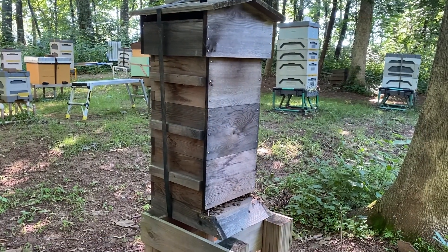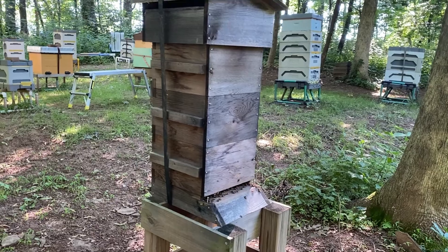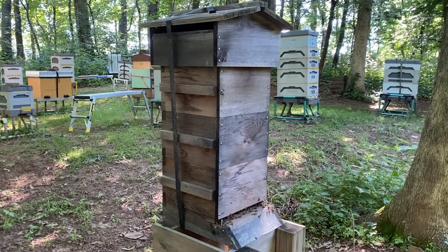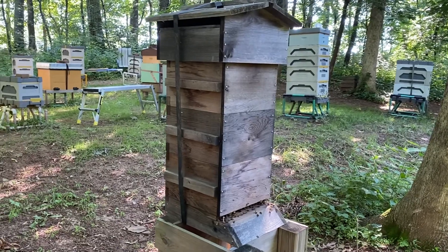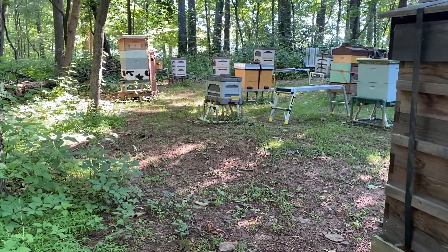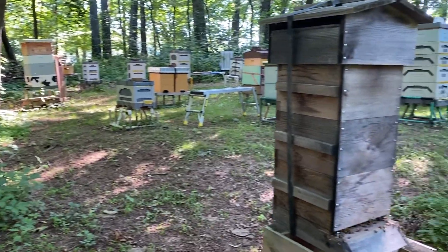Hey everybody, welcome to Sunshine Hill Farms. I'm going to do a quick run through of all my colonies for the end-of-month report. I'm going to do this every once in a while so I have a record of what my hives look like, and I'll give you a sense of what's been happening around here.